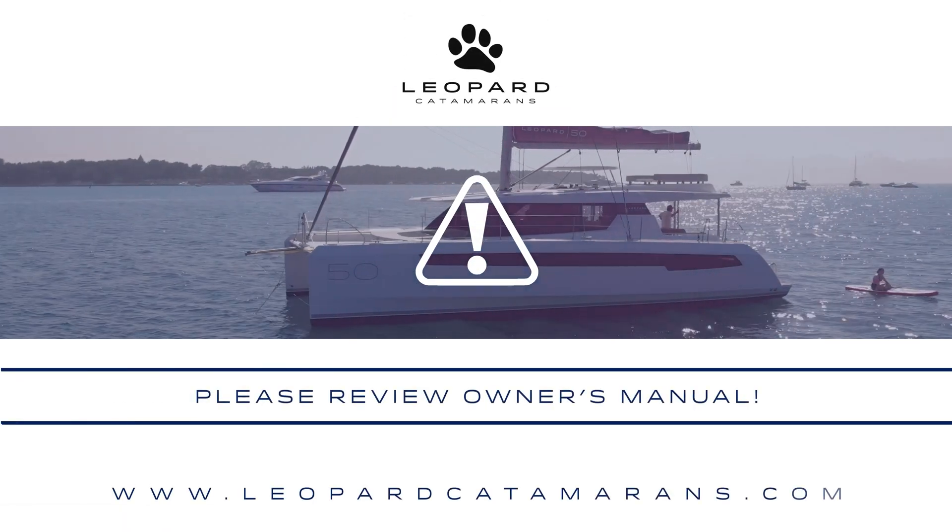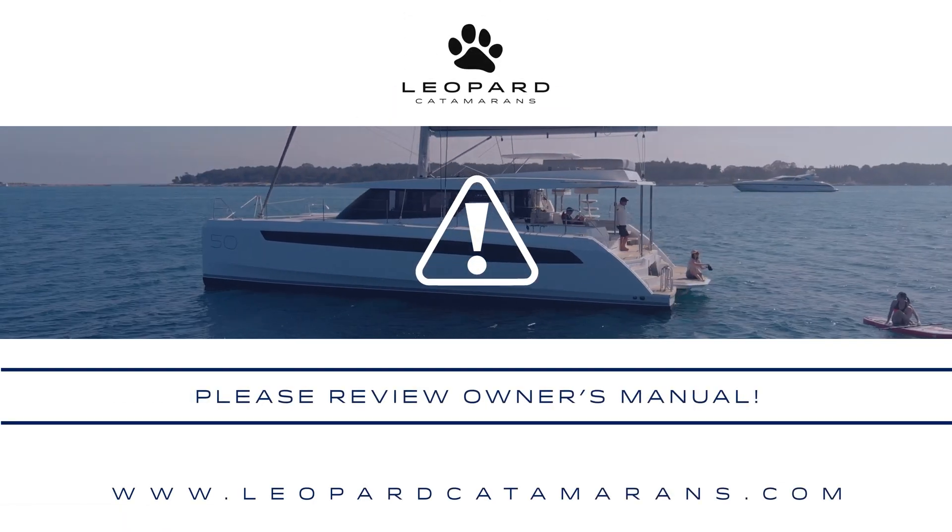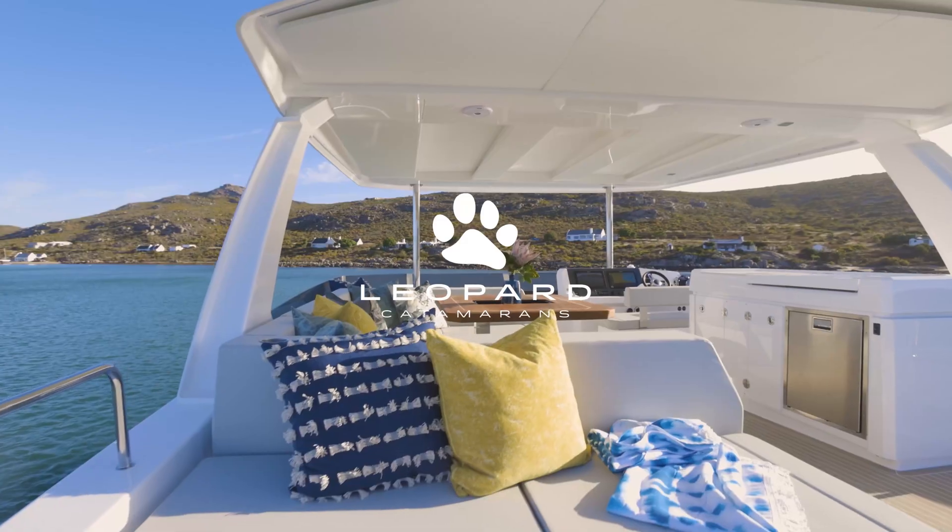Always remember, this is only an overview of your vessel's equipment. The best way to get to know your vessel is to review the owner's manual. Thank you.